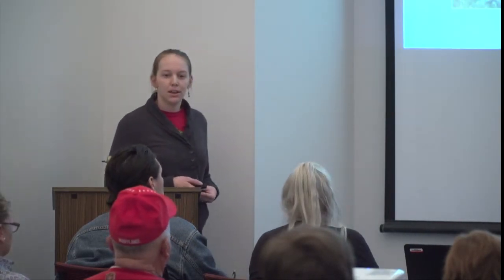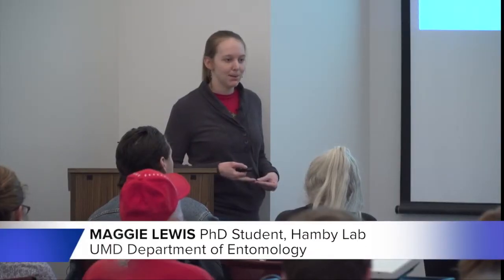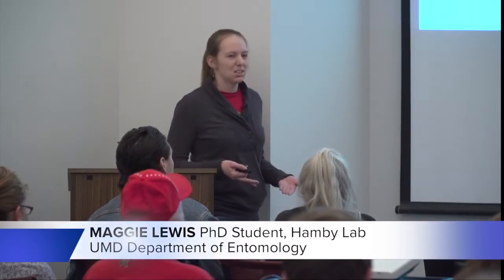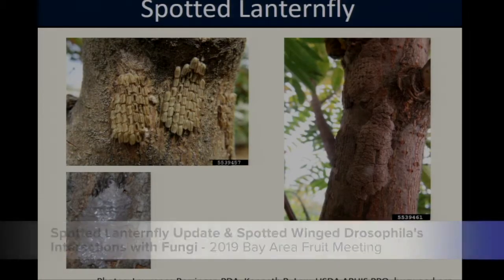Female spotted lanternflies will lay their eggs in clutches of about 30 to 50 eggs. Immediately after they lay the eggs, they will cover them with a gray waxy coating which serves as a protective layer. Over time that coating will dry and change to a muddy brown color. Once the coating is brown, it can be somewhat difficult to spot the egg masses — it really looks like a splash of mud on the side of the tree, so if you're not looking carefully it's easy to miss.